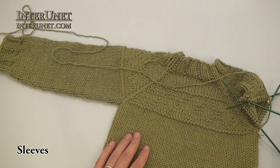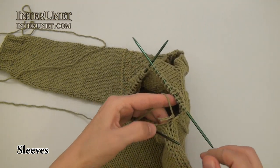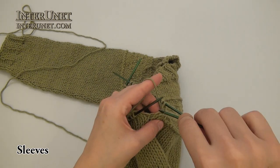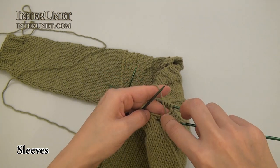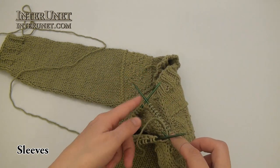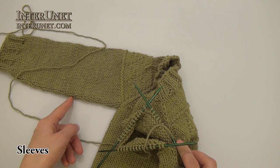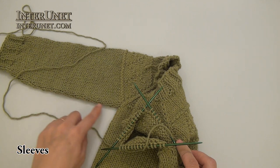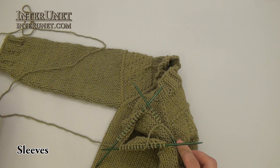To work the sleeve, slide all the stitches from the safety pin onto double pointed needles and attach the yarn. In order not to develop a hole at the underarm, I will pick up two stitches. Then just continue knitting in the round, and also every four rounds I will knit two stitches together to decrease one stitch — so every four rounds, knit two stitches together, knit two stitches together, just one decrease underarm. Then I will work the ribbon again: knit two stitches together, purl two stitches together, and cast off all the stitches.